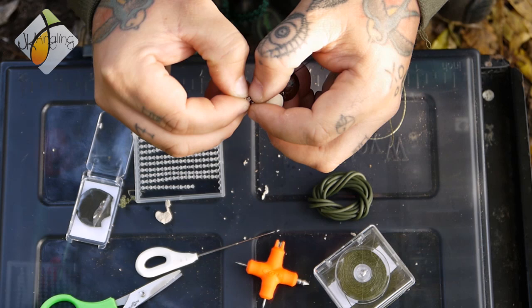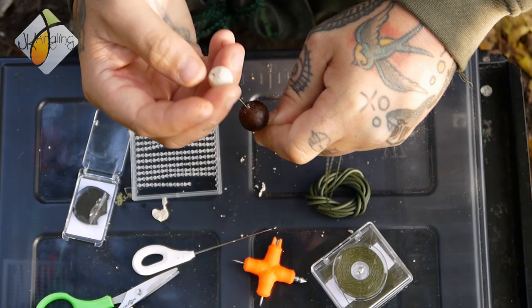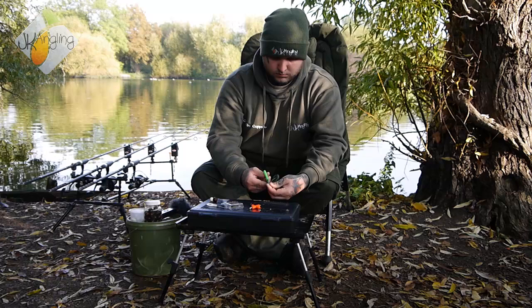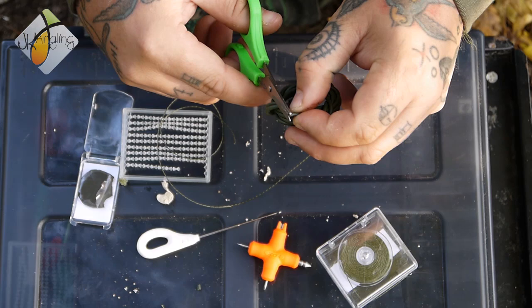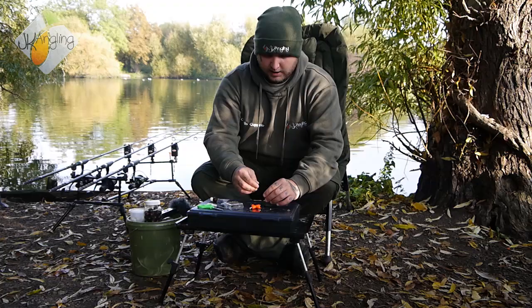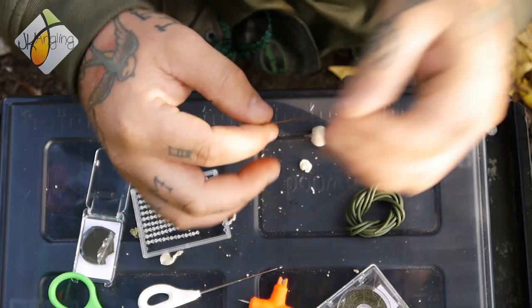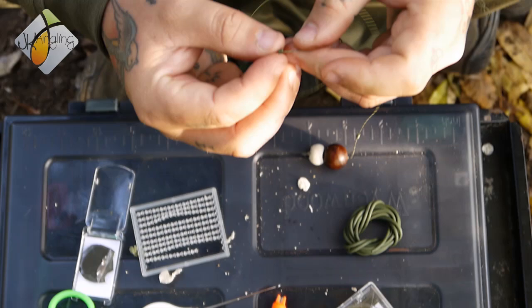Take your hair stop. Once you put your bait stop in position, the next step is to cut off two very small pieces of silica — really only a couple of millimetres long. You don't need them long at all. Just thread them up your leg.